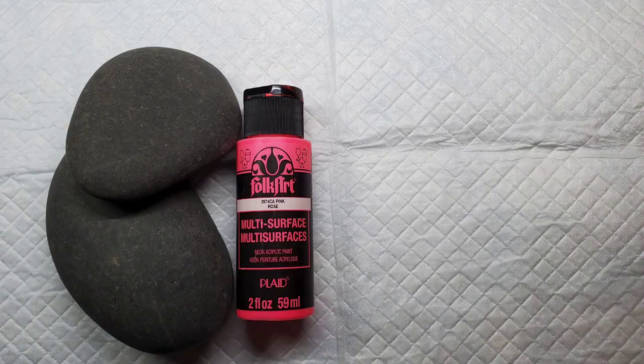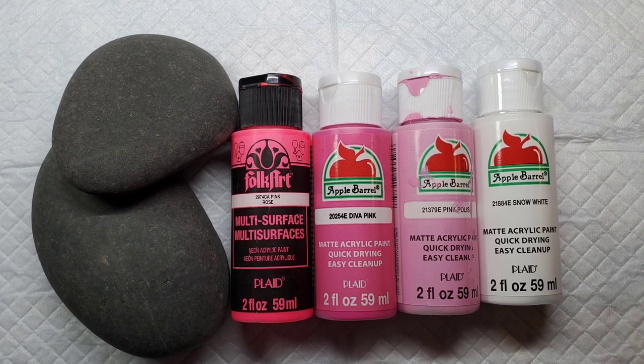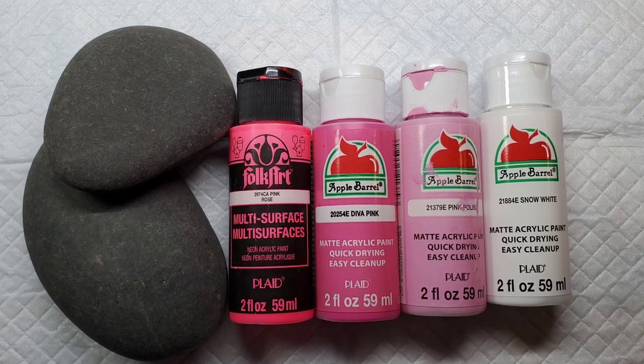Welcome back! It's October and that means it's time to think pink. Today I'm going to show you a graduated pink boho rainbow for breast cancer awareness.